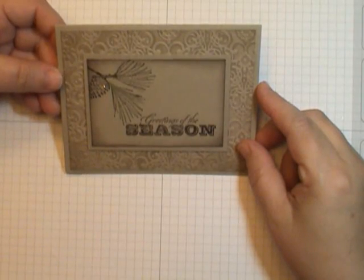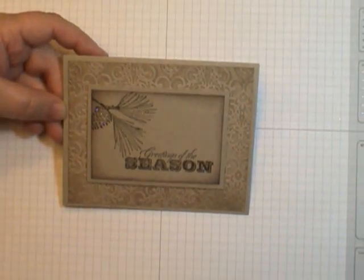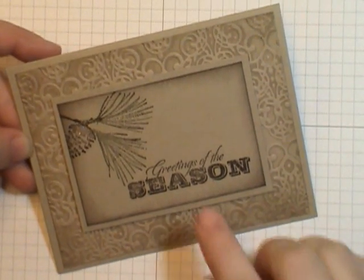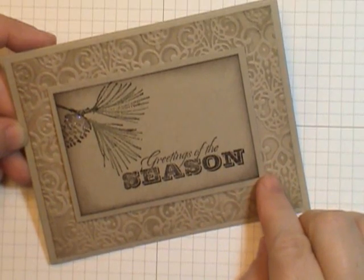Hi, this is Donald Shefsky and welcome to another episode of How'd She Do That. Today we're going to make this fabulous card. I posted this a while ago on my blog and I've been getting a lot of questions, so I thought I'd do a quick tutorial for you. Let's get started.